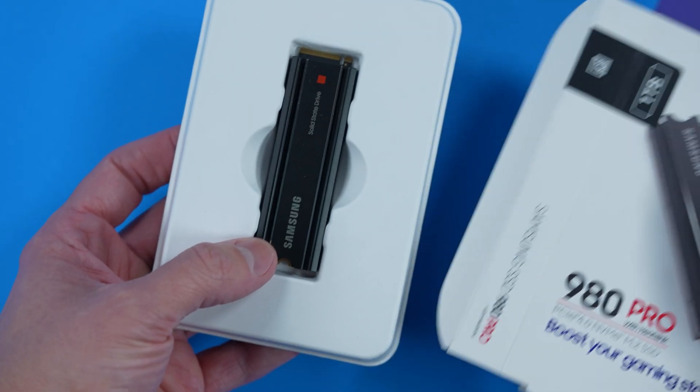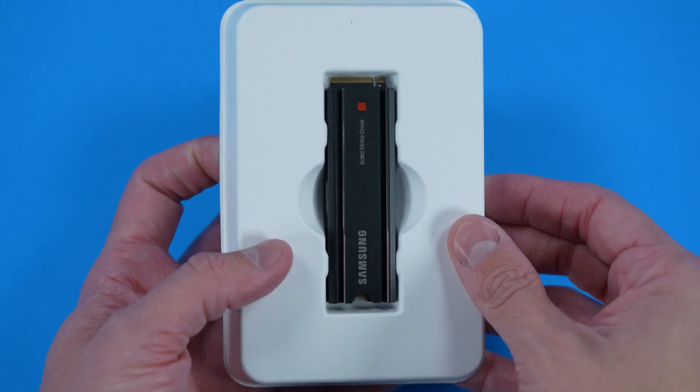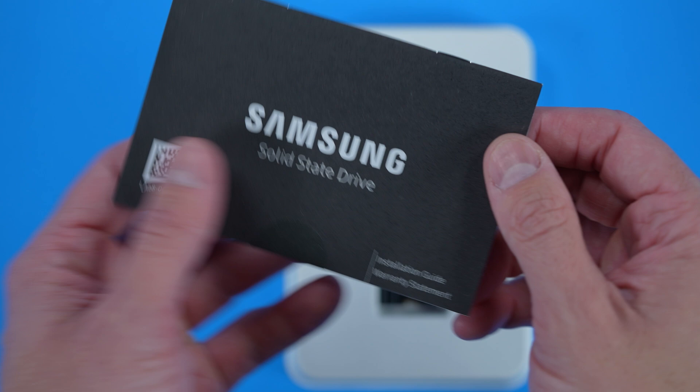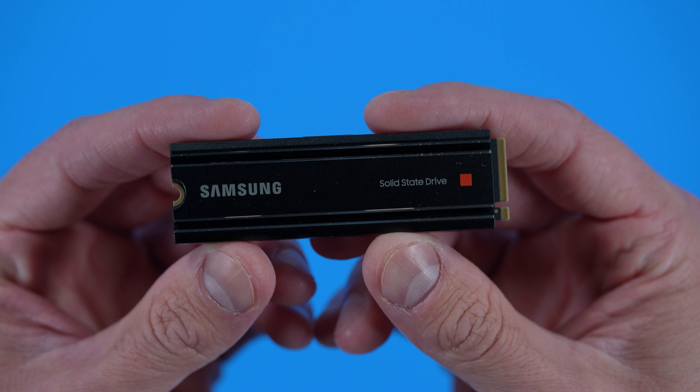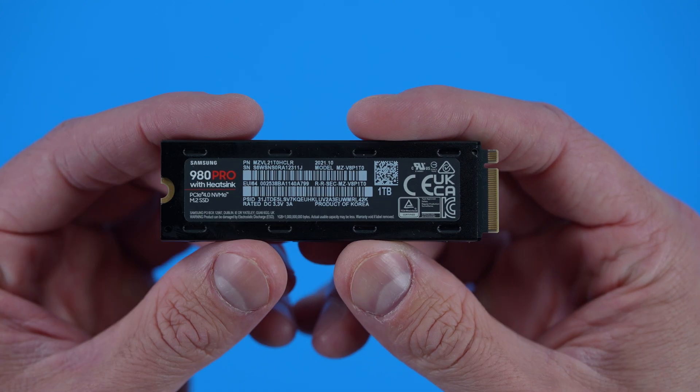Before we get into this install walkthrough, full disclosure — Samsung reached out to me and was kind enough to sponsor this video. They also provided this awesome NVMe storage SSD so I can walk you through the installation process on the PlayStation 5.